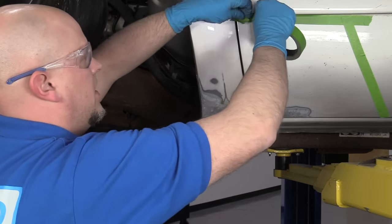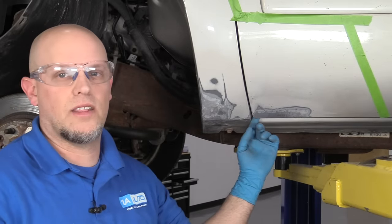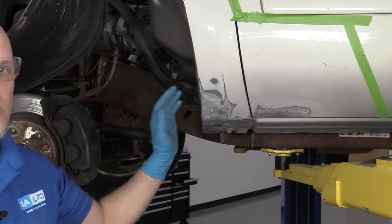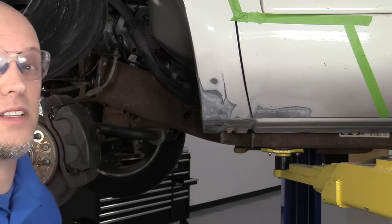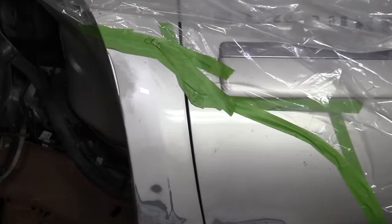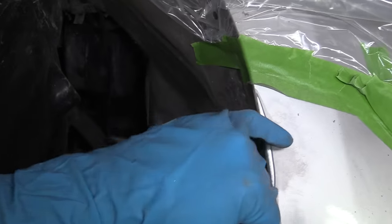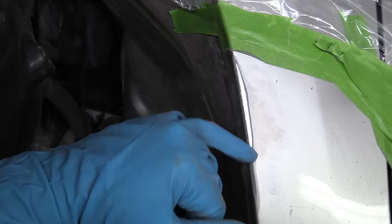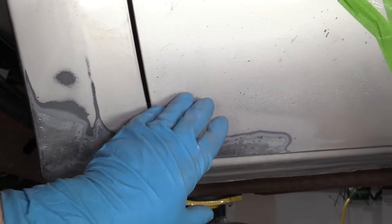One thing you want to keep in mind — if you have rust on the door like this, you're going to want to check the inside of the door. I'm just showing you for the video, we're just going to do the outside, but you'd want to check the inside and take care of any rust on the inside there. So I put some plastic up and taped it up so that I don't get any overspray on it. I do have a sharp tape line here — I'm going to show you what that's going to look like once we're done. We're going to spray this area, and the rest I'm just going to feather in and we'll see what that looks like.